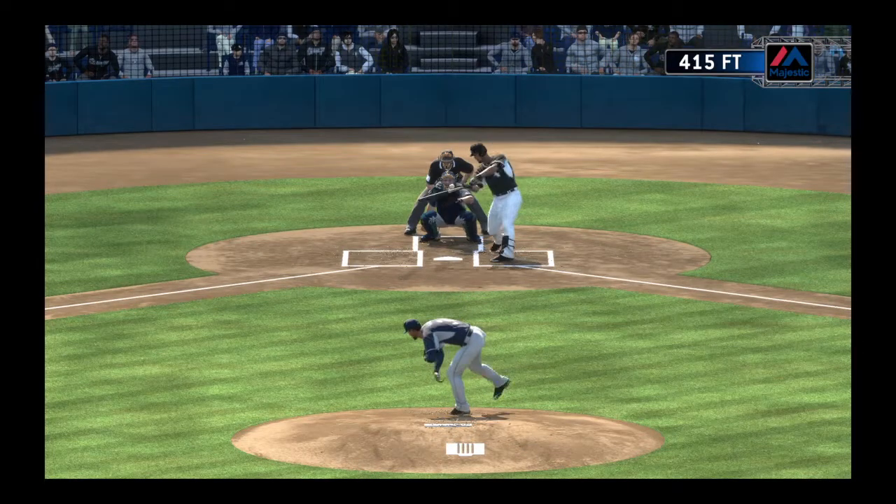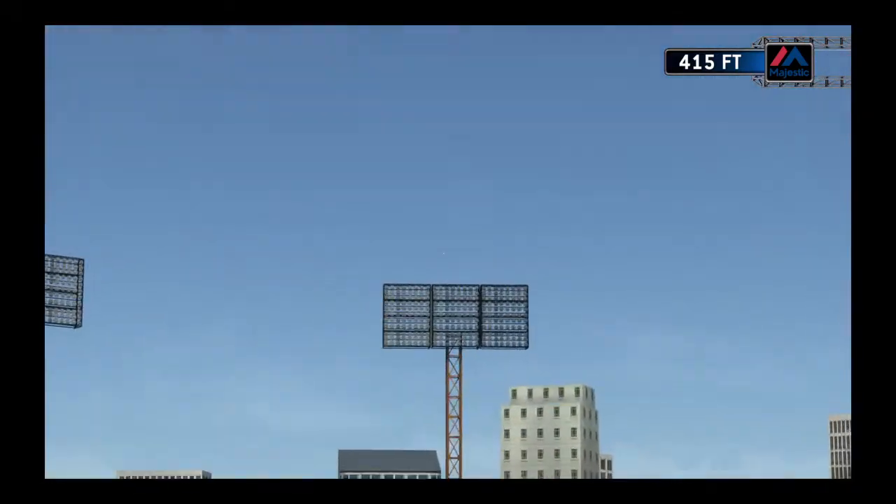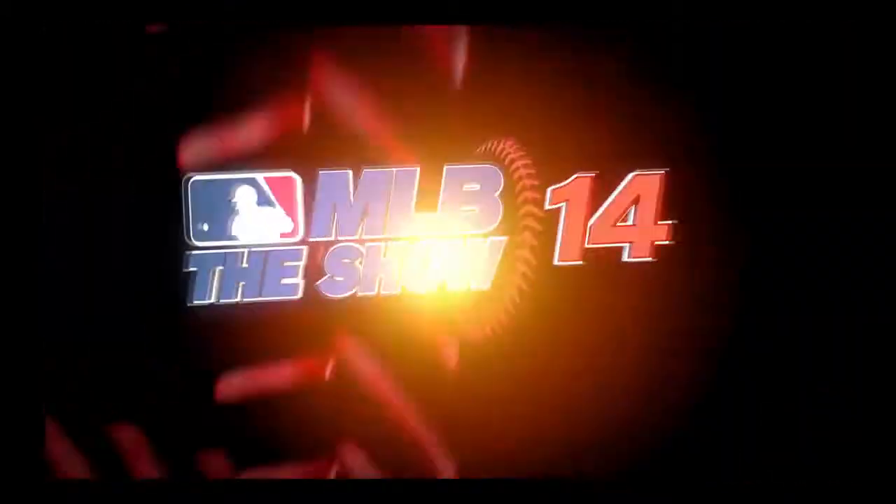Well, when you start relying on one pitch and you become a one-pitch pitcher, there's no doubt in the hitter's mind what's coming. He's sitting on this one all the way and he launches it right over the wall.